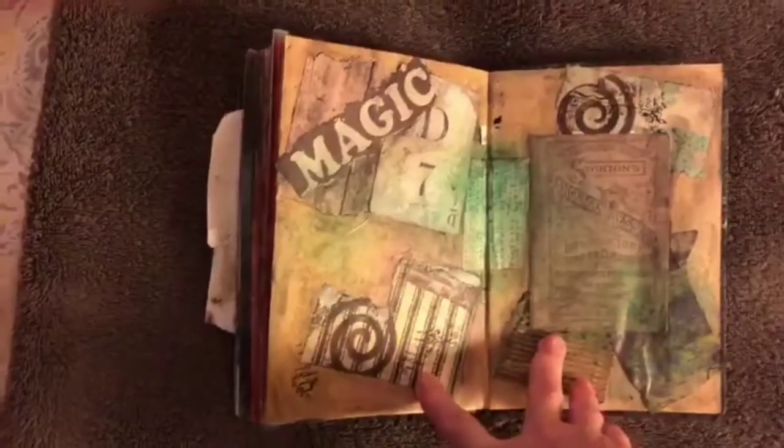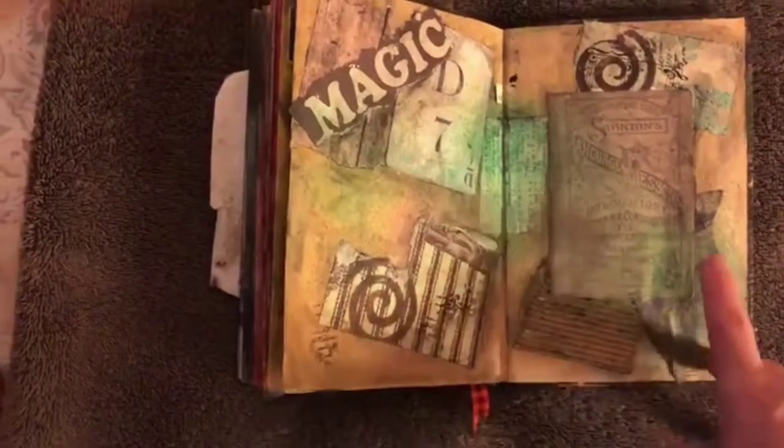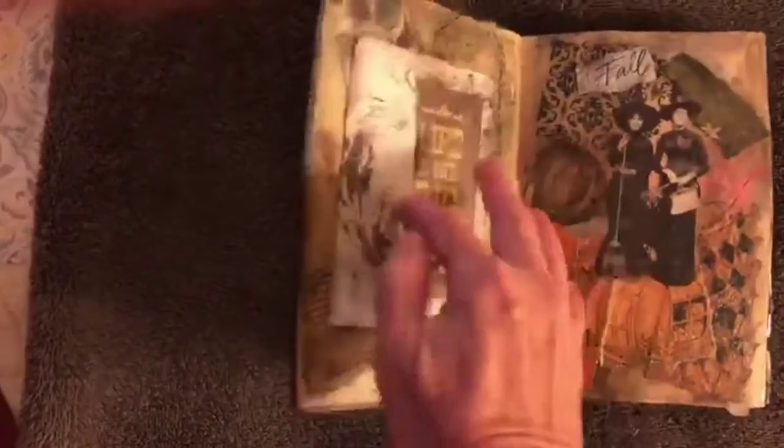This is the back and I'm not done with it. I need to put a focal point here and add something else to that page. These two pages are what I worked on at Amy's. Now I got a new book started and I just did a few pages in it.